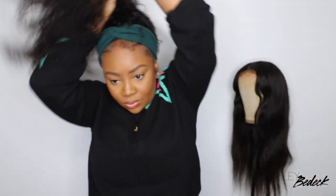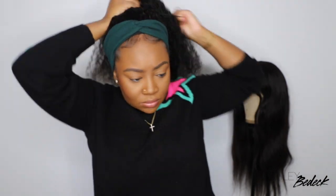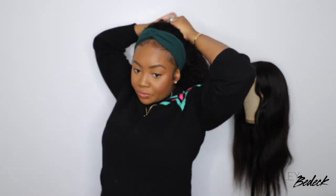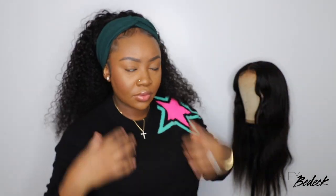As promised, we got this wig on and styled in 10 minutes or less! I'm also going to show you what it looks like up in a ponytail, which is my favorite way to wear headband wigs — they look super natural and neat, especially leaving out my baby hair. Don't forget to check out Asteria Wigs — link in the description, along with everything I used. Subscribe if you haven't already. Thank you so much for watching — see you in the next one!